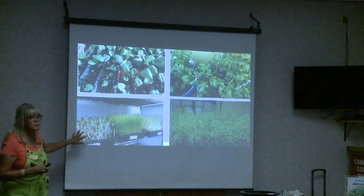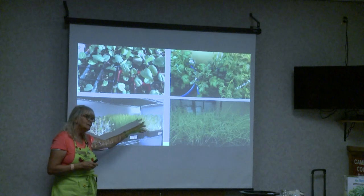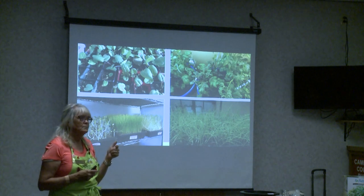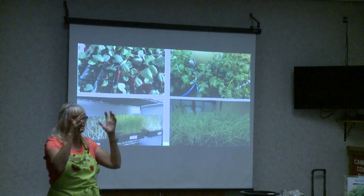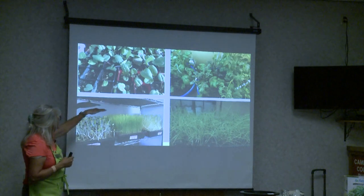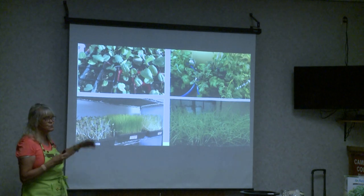This is microgreens without any light — look at how leggy they are. You can still use them but I don't think they have as many nutrients and I don't think they taste as good or are as strong, because all their energy is going toward looking for light. If they had lights underneath they could easily be kept short and would be better. But I thought I'd just show you that picture.